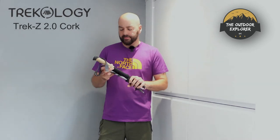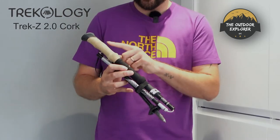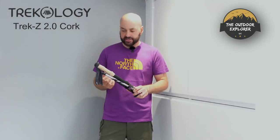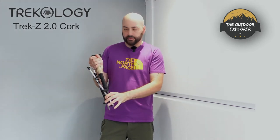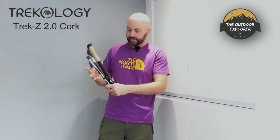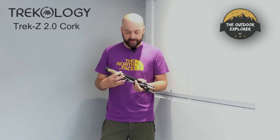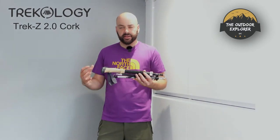In the box you get the two sets of poles. They do say they are cork grip, but unfortunately it's more of a cork-look material — that didn't really matter to me. There's a nice grippy system on the top of the grip for your hand, and lower down if you really want some leverage it extends all the way down. It's based very much on the Leki and Black Diamond system, though obviously the features on those two brands are much better.